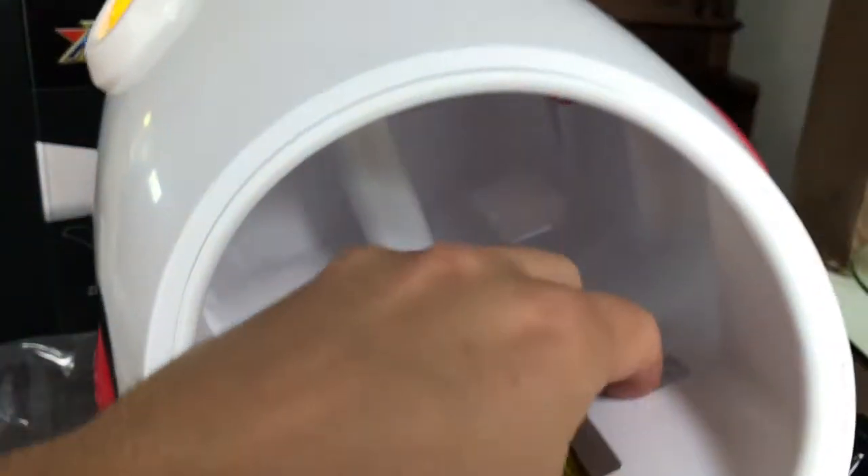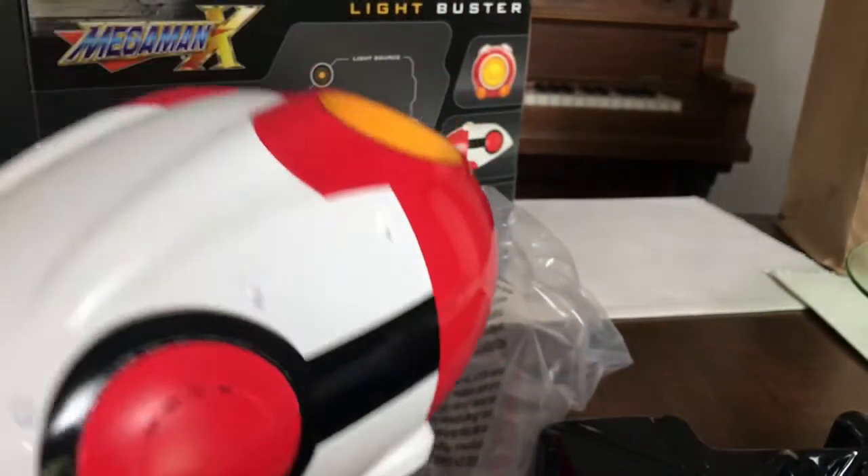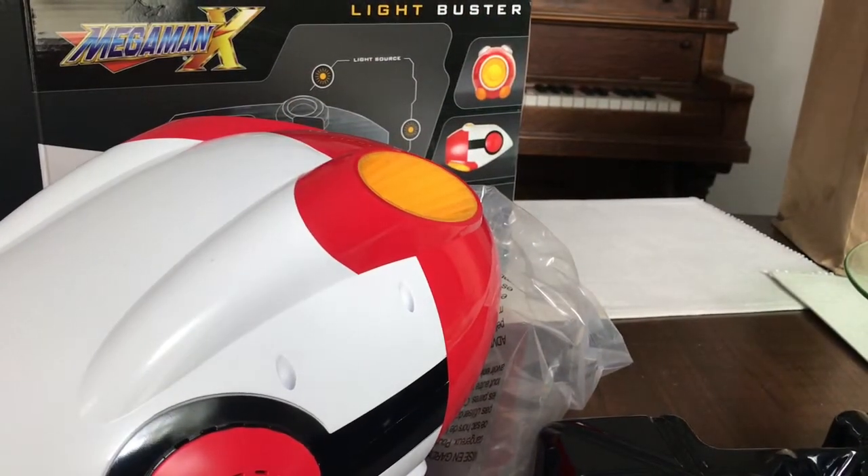Why isn't it shooting anything? Where's the blaster bolt? Kind of neat. And then when you power off, it shuts down. Let's get a full view of me doing this. I have the power!